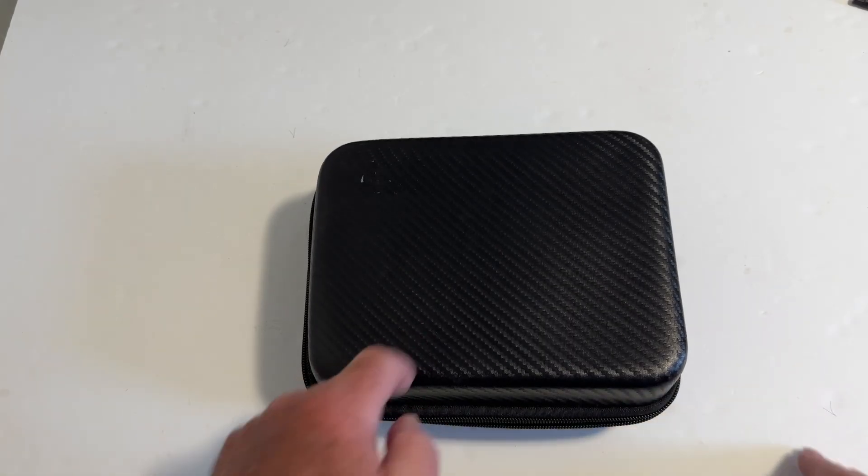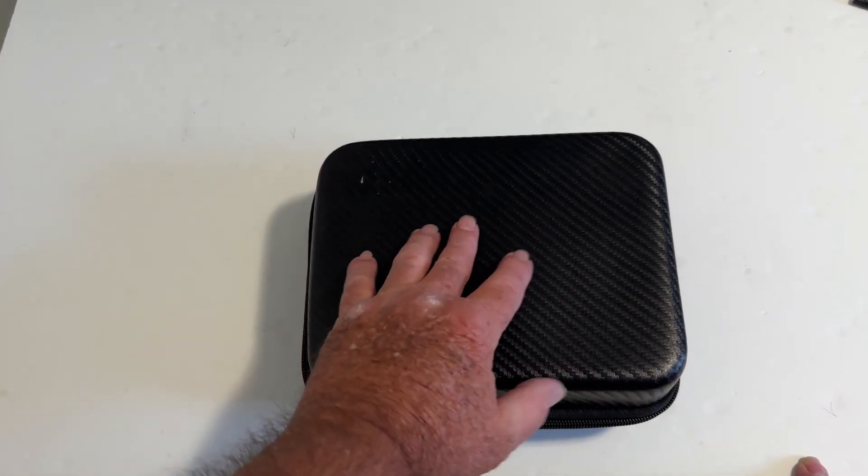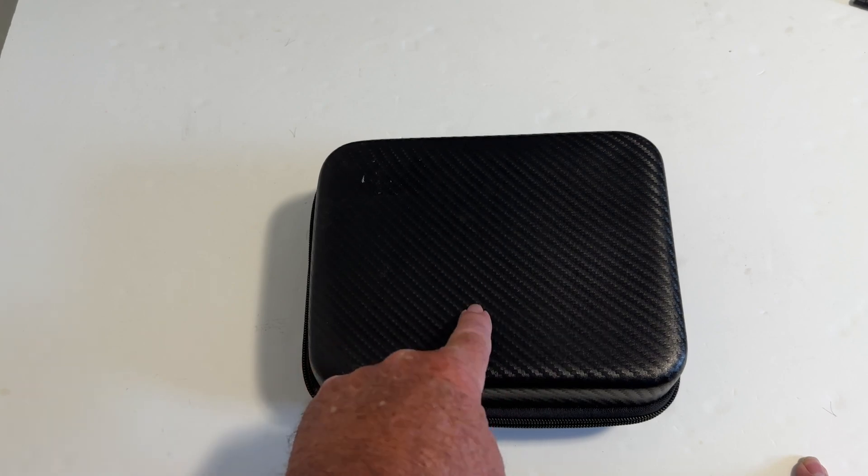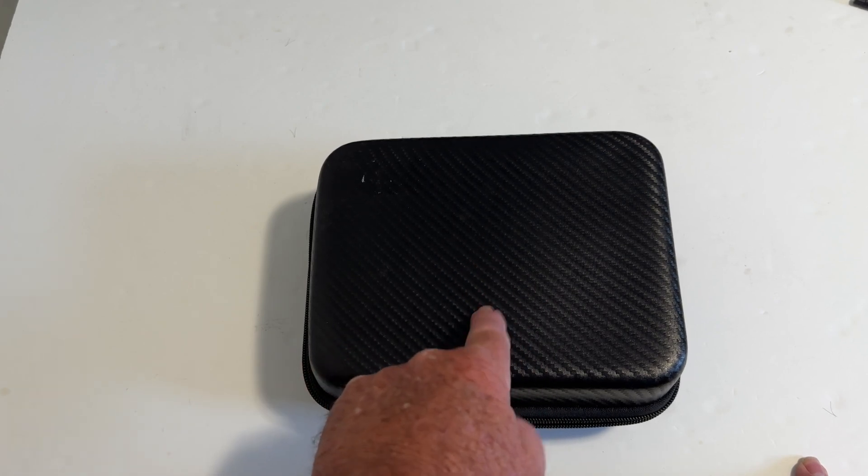Let's get it out of the box. Inside the box you get this nice little case right here, and it is kind of a nice one — very sturdy feeling. And then the drone comes inside the case, so let's check it out.